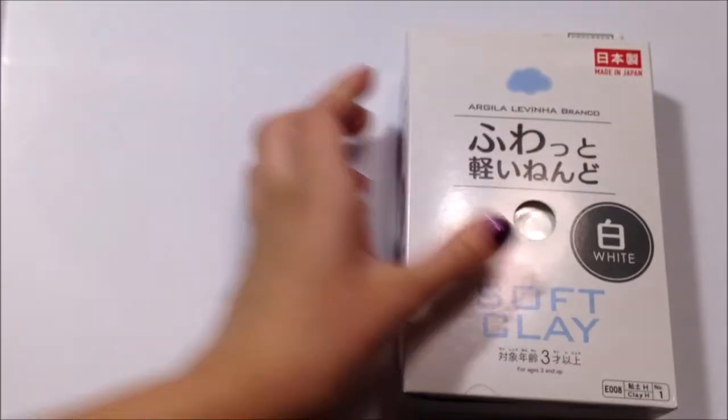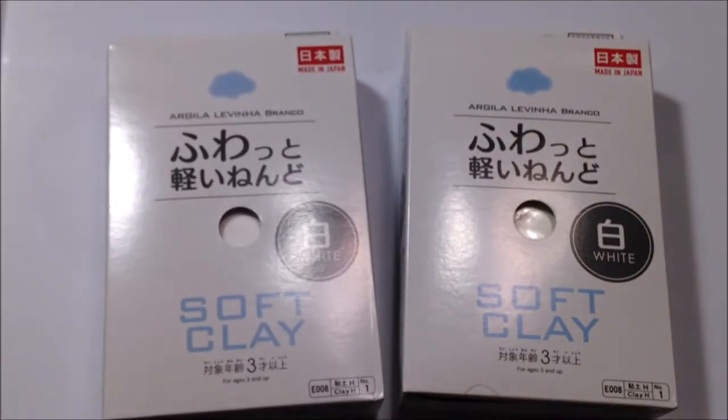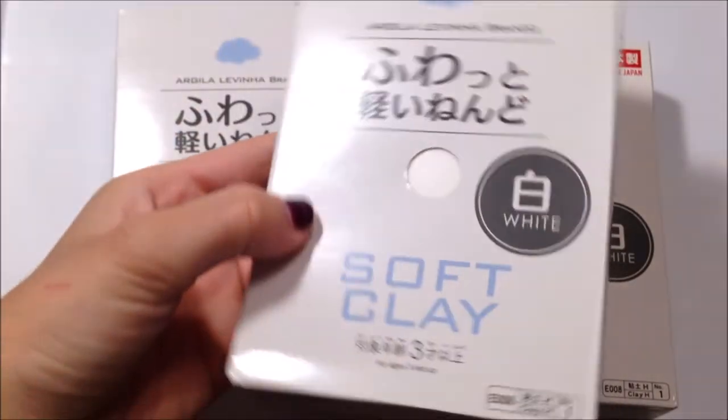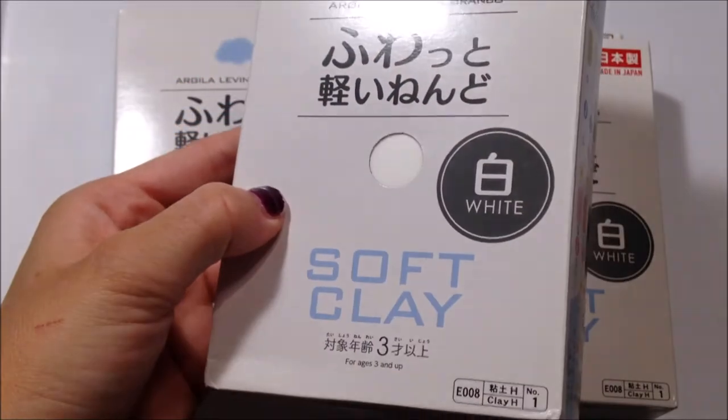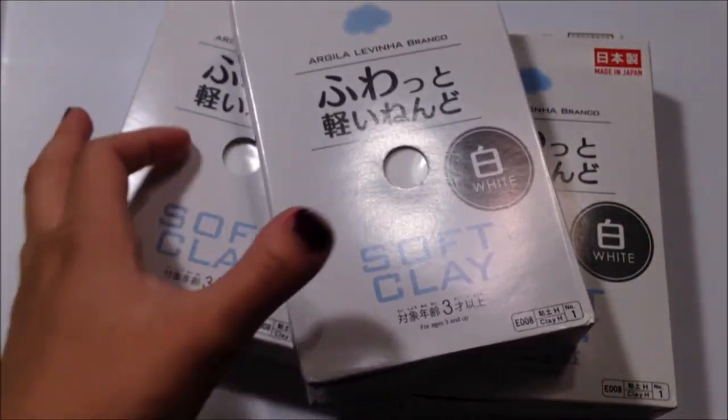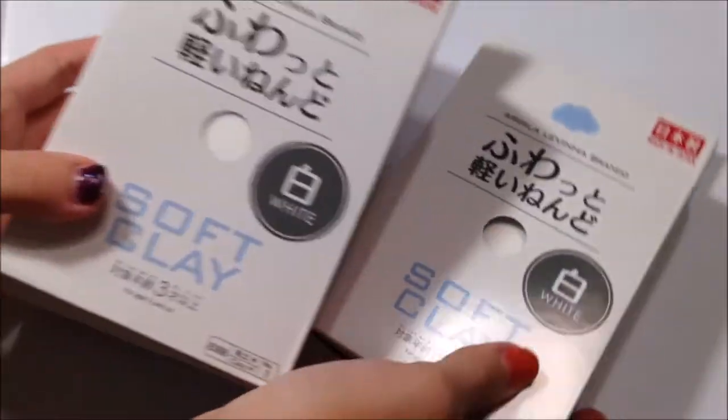The next thing that I got is some Daiso clay, and I actually bought eight packs but I used five already, so all I have left is three. But I love Daiso clay — it's one of my favorites to use. I will link where I got everything in this video in the description, by the way, so if you guys were wondering.